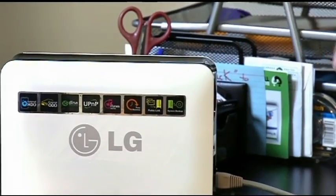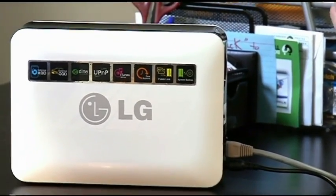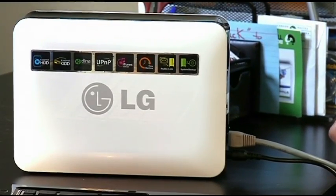Taking it a step further — because it's hooked into your network and then to the internet, you can actually access this from outside your home, from an internet-connected computer, through a password, to get at your files. So if I'm at work, I can access my files on my home computer?